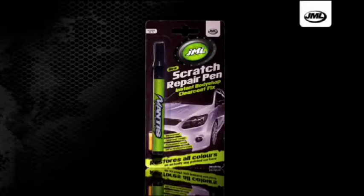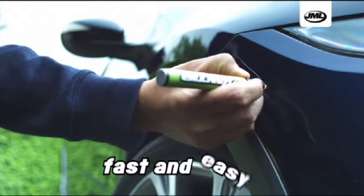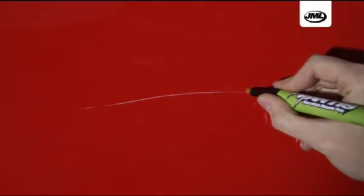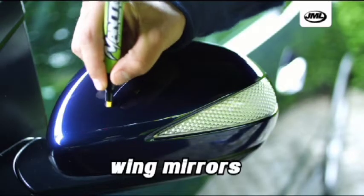JML brings you the ultimate scratch repair pen — the revolutionary new, fast and easy way to remove unwanted marks and scratches from the clear coat of your car. Just apply a thin line directly to the scratch and leave to dry. No mess, no fuss, just incredible results.